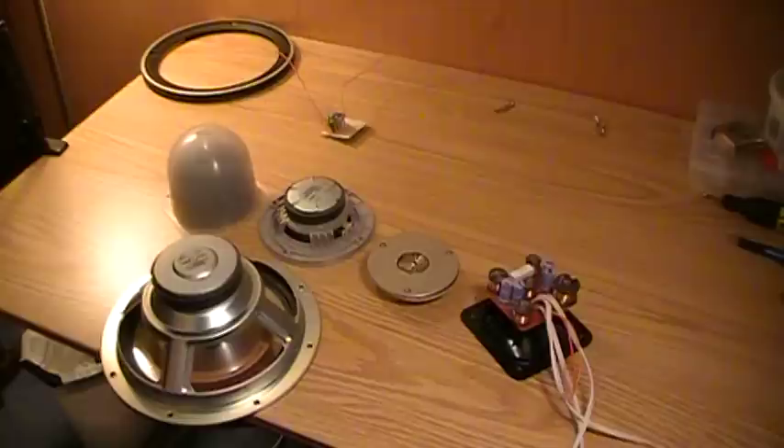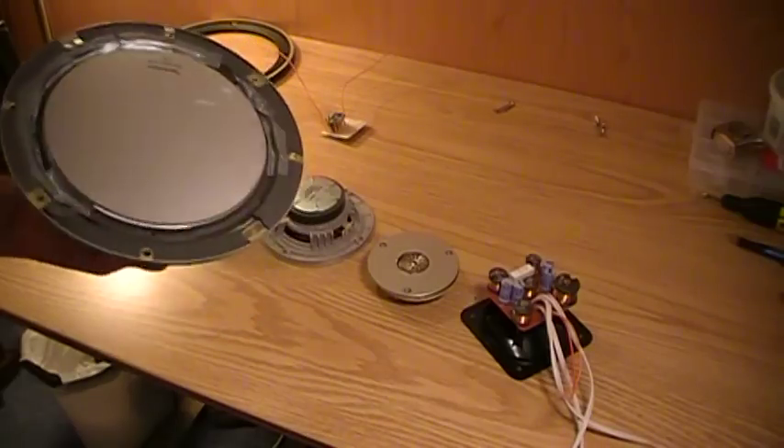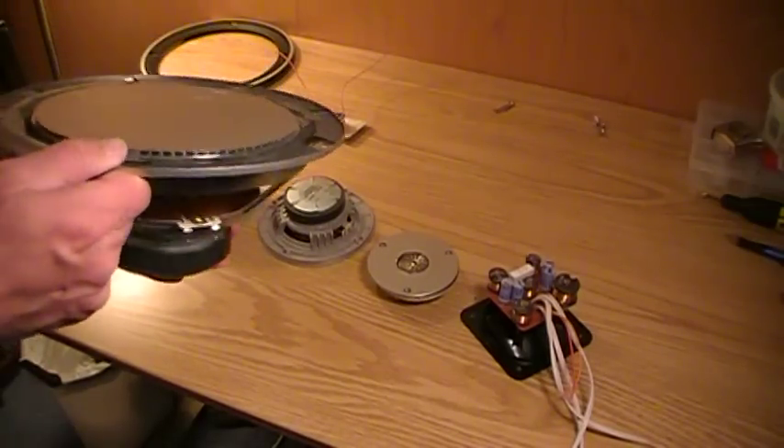Hi again, everybody. This is a quick follow-up to the previous video I did about a week ago about the Technics speakers I was going to tear apart. So I have taken one of them apart, and I was just looking at the construction of some of these speakers. Wonderful construction qualities in these.